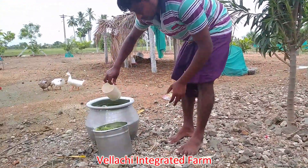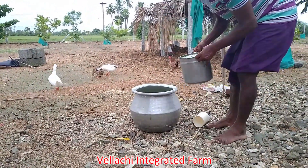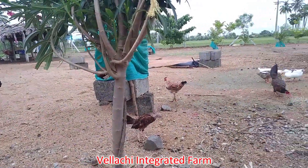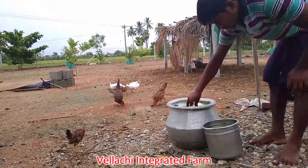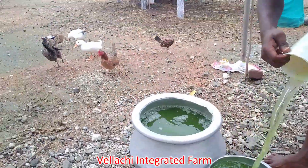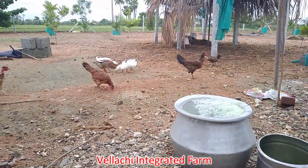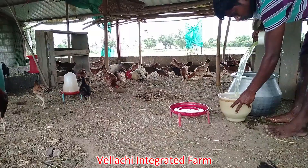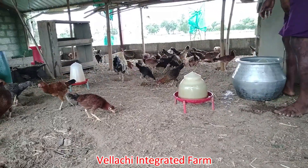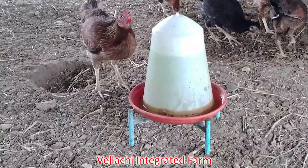We will mix the 2 of the water in the ready pan. We will mix it a little bit with fresh water or tap water, so you can mix it well. This is a basic method that you can use, and this method is a good method. We will see you in the next video.